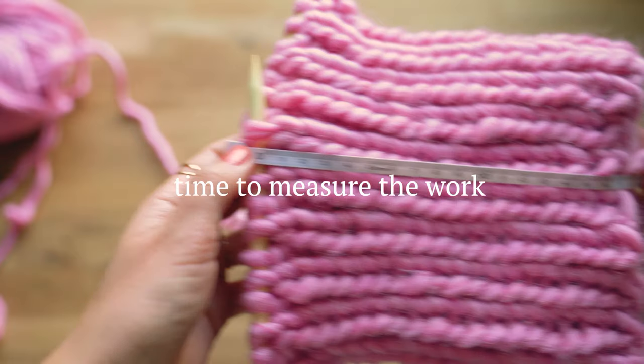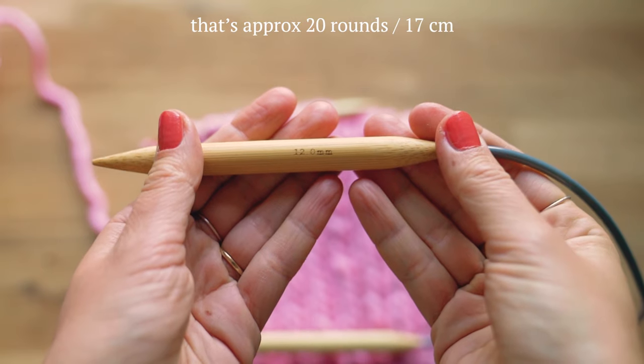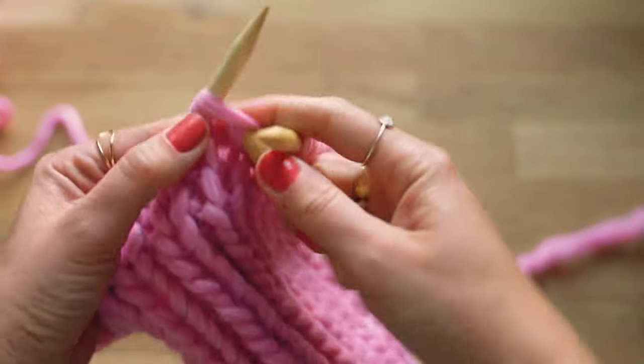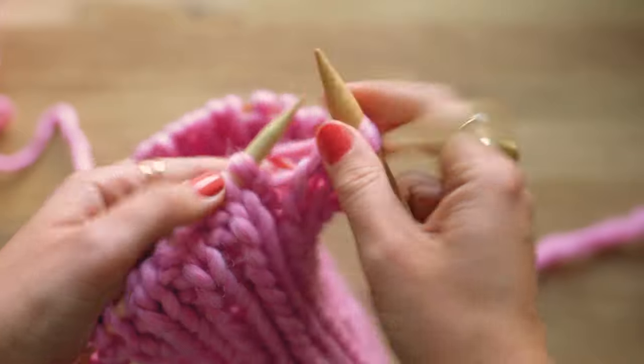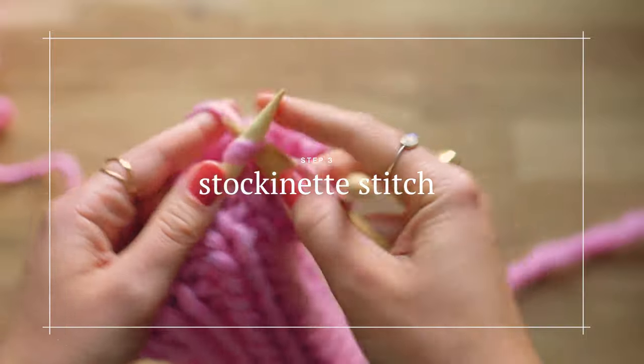When you've worked around 17 centimeters of that knit one, purl one rib stitch, switch to your 12 millimeter, 60 centimeter circular needle and start to just knit — so we're doing stockinette stitch, which means you will be knitting each round.